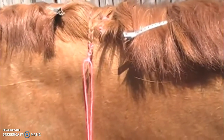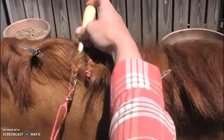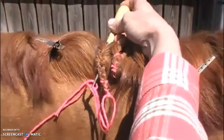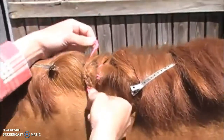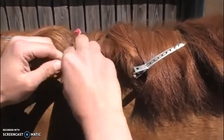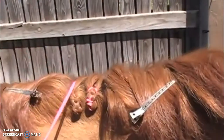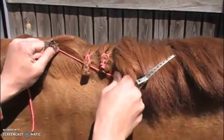Now she'll take her latch hook, stick it through the middle of her braid as close to the crest as she can get with the door open. Then she'll put her yarn into the door, close it, and pull it up through the center of her braid, taking the yarn off the latch hook. Then she'll wrap the excess hair around her yarn so it gets hidden in the house she's created and does not stick out the side. You can see how she pulled her braid up so the bottom of the braid is even with the previous braid, which will make her mane look nice and uniform.